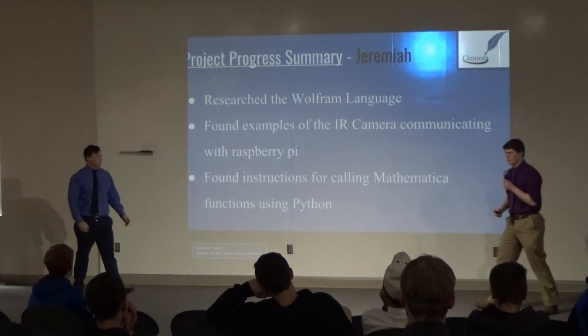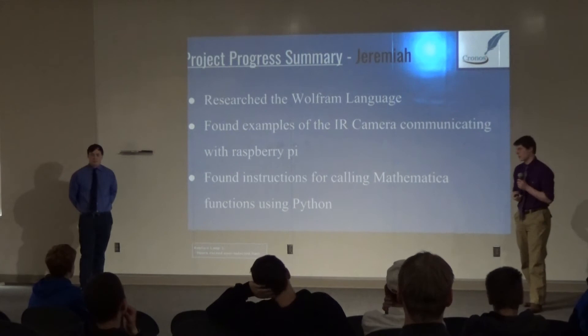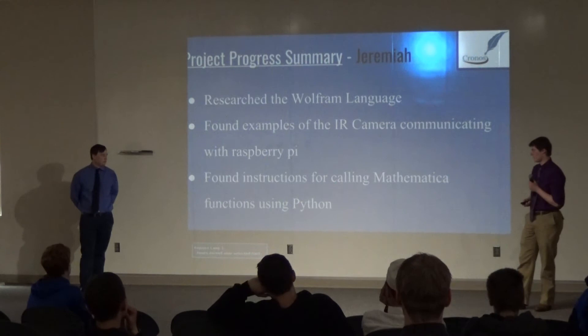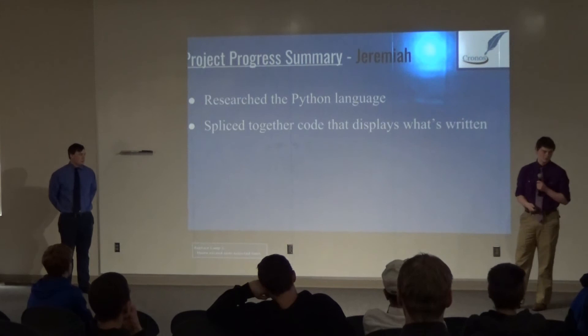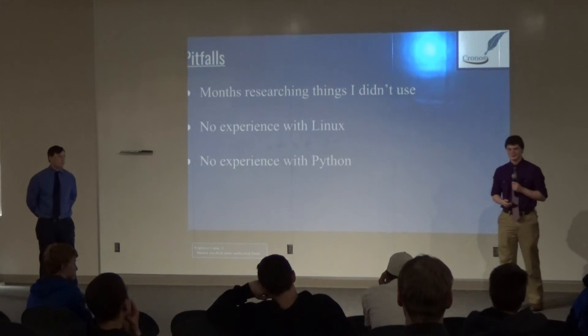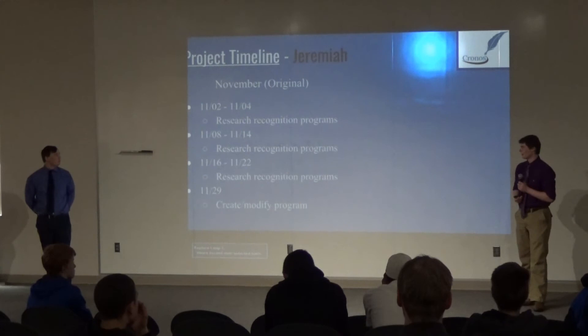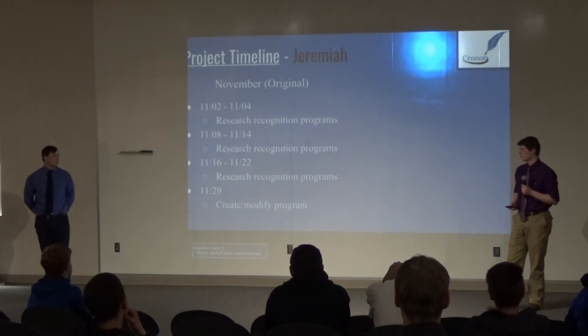Looking at my timeline earlier in the year: I started off researching the Wolfram language, which is used in Mathematica — one of the IDEs that comes pre-installed with Raspberry Pi. I found some examples of the IR camera communicating with Raspberry Pi. I also found instructions for calling Mathematica functions using Python, which I ended up using in the end. I also researched the Python language. Some of my pitfalls were that I spent quite a few of the earlier months researching things I never ended up using, so I lost quite a bit of time. I also had no prior experience with Linux or Python. I spent a lot of time researching specifically text recognition programs, which unfortunately we didn't get to.